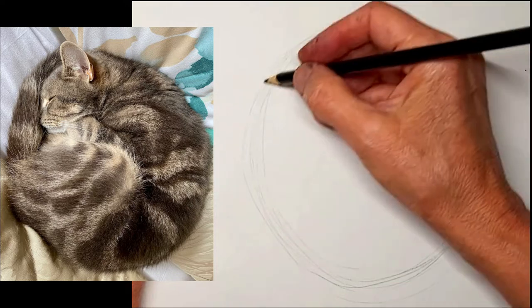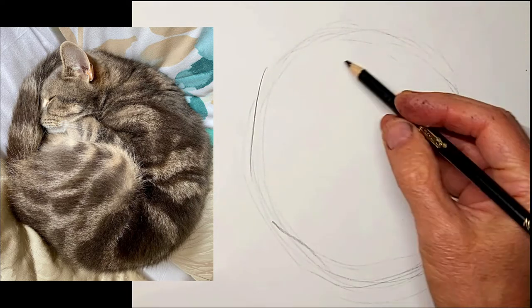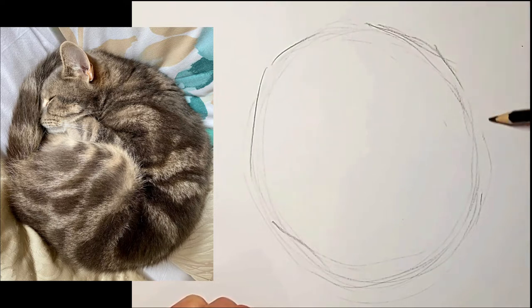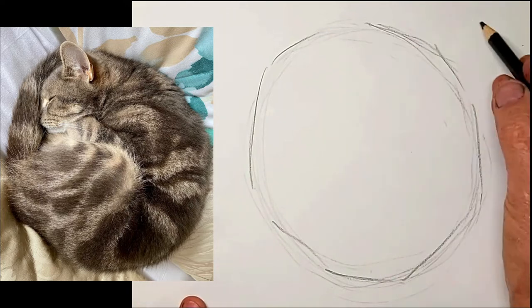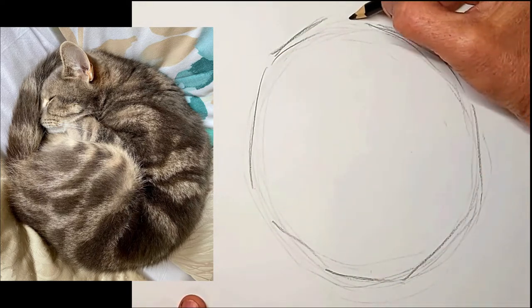So I love these little curled up kitties. We just start with a big round circle and then we'll modify the shape a little. I've got it on double speed again, so we can get twice as much learning in the same amount of time.